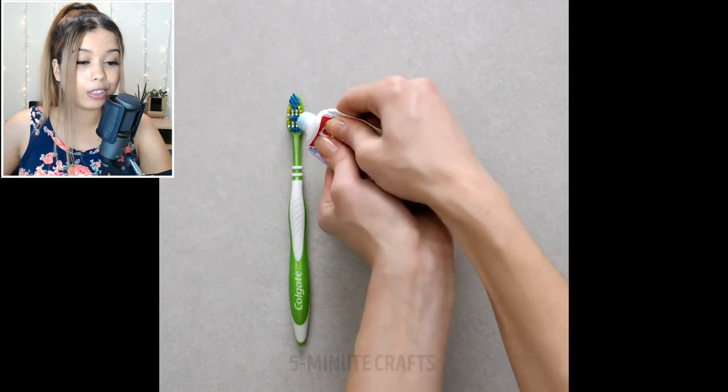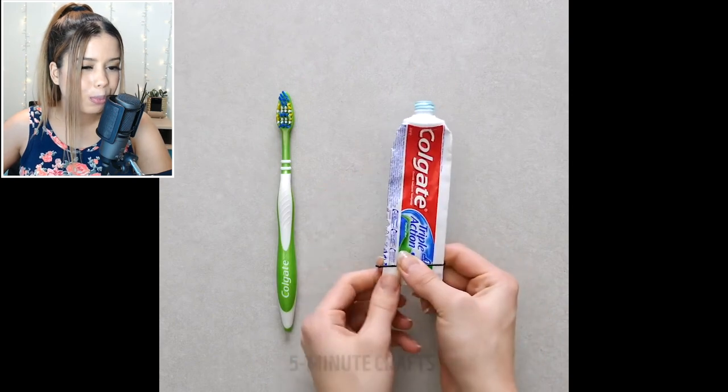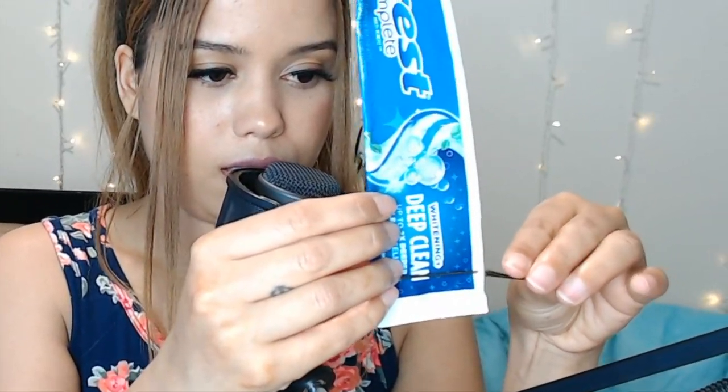If you're running low on toothpaste, just get yourself two hairpins to help you squeeze out that last bit of toothpaste. Guess what, guys — it just so happens that I'm running low on toothpaste. So let's put this hack to the test. You take a hairpin and put it on one end, then get another hairpin and put it on the other end, and then move it upwards.